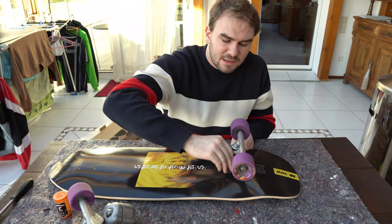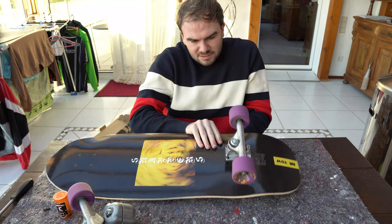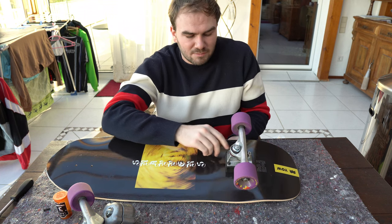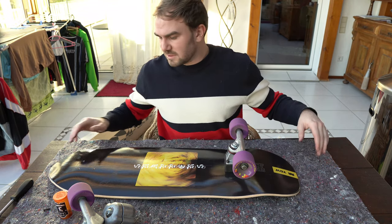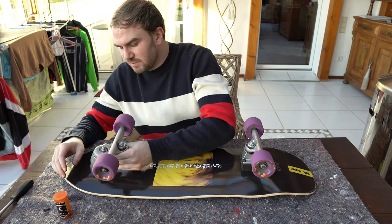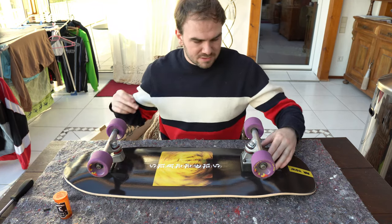I forgot to buy new screws and bolts, so I'm just placing them here symbolically so you know how to do it yourself. I don't want to put these used screws in too tight because then I wouldn't be able to open them again. We're doing this so you can see how amazing the new YOW Snappers look.